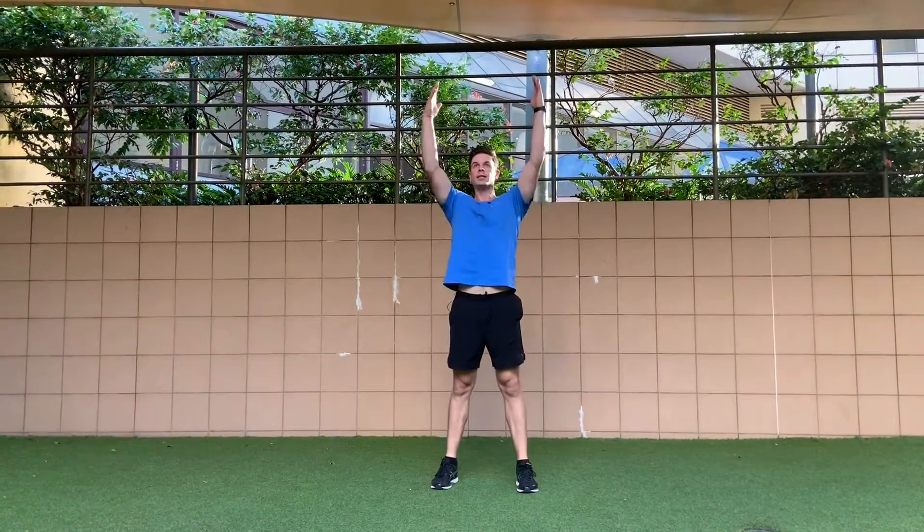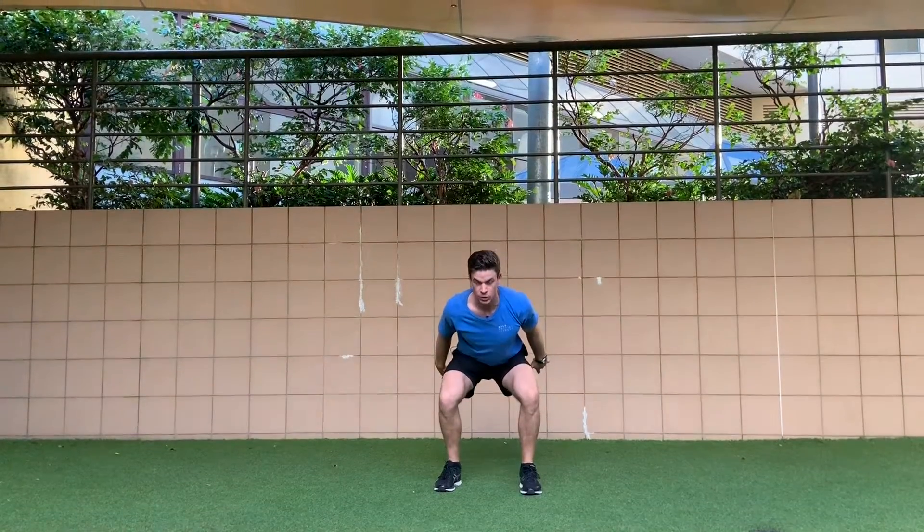Hands are going up, standing, coming down and landing in this position with nice soft feet like that, so you're not making much noise.